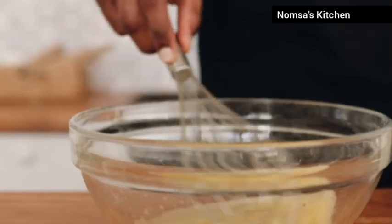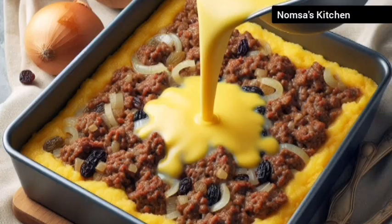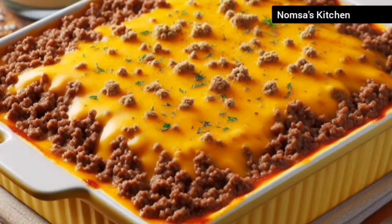For the topping, beat 2 eggs with the leftover milk and pour it over the meat mixture. Pop it in the oven and bake for 45 minutes until golden brown.